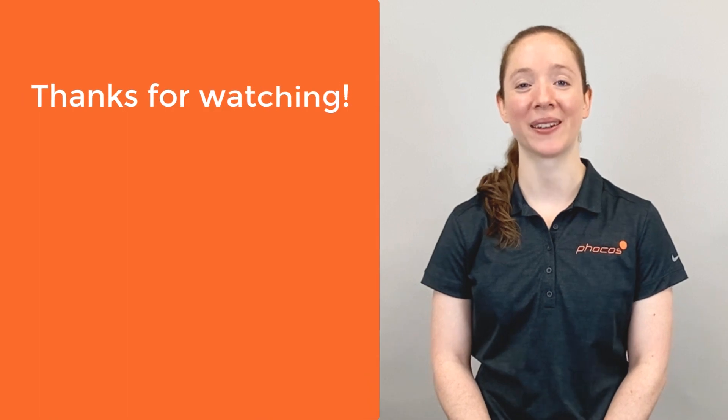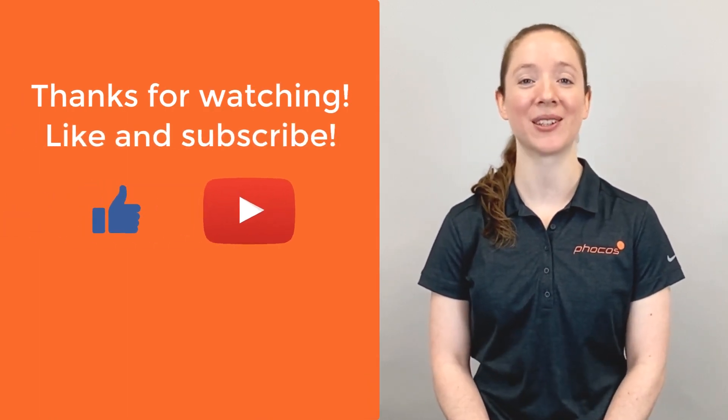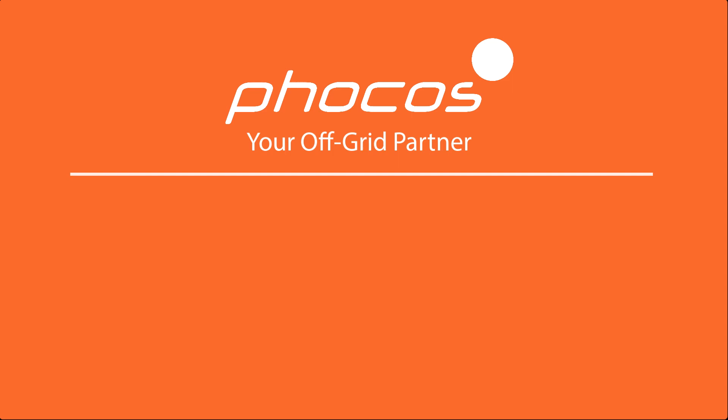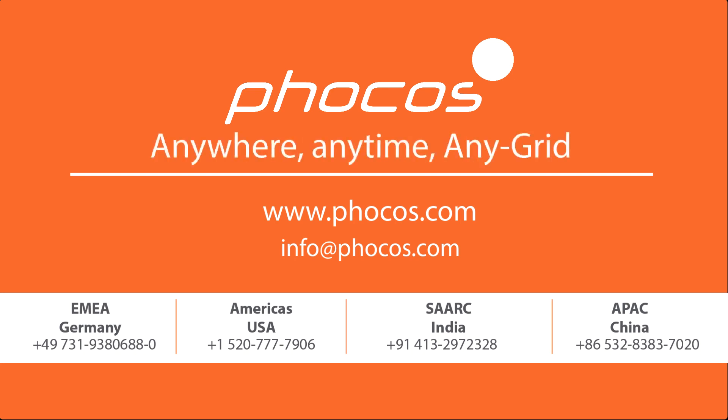If you like this video, don't forget to give it a thumbs up, and subscribe to our YouTube channel for more FOCUS tech tips. For more videos and information, go to www.focus.com. FOCUS — making reliable energy access possible. Anywhere, anytime, any grid.